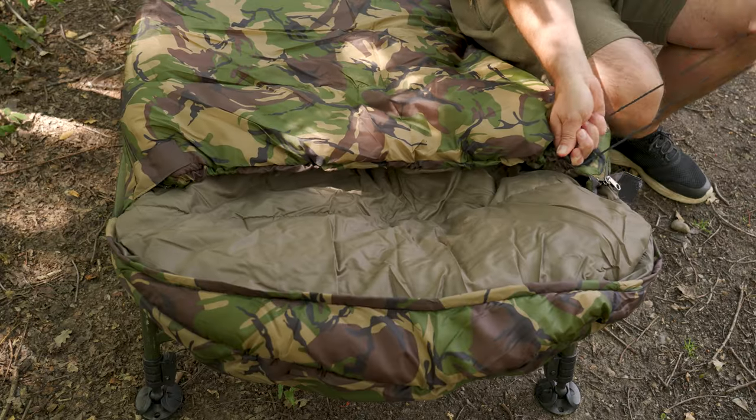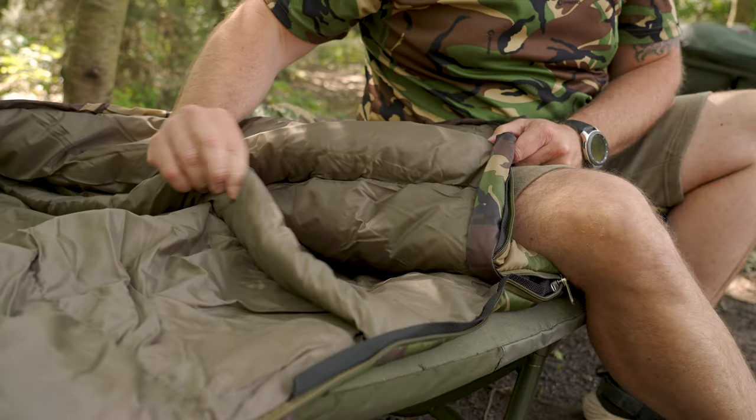You've also got, for when it does get a little bit chilly, a little cord on there, and all you have to do is just pull that tight, and what that'll do is tuck it in around you so you don't get any nippy drafts within the bag. And also, once you get inside, you've got two little baffles in there — one on the bottom, one on the top — and that will reduce any drafts getting in there.